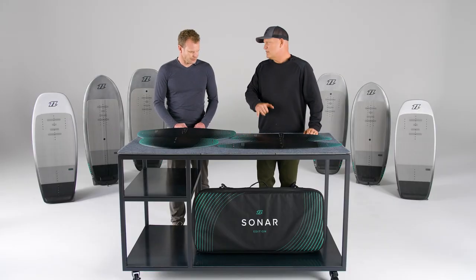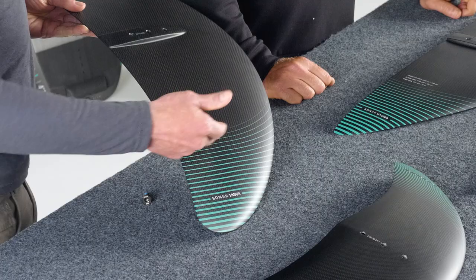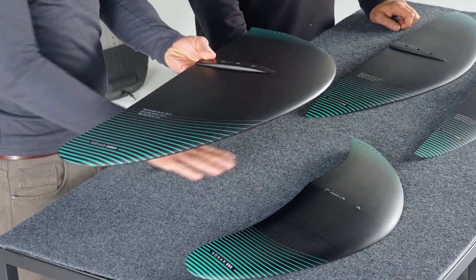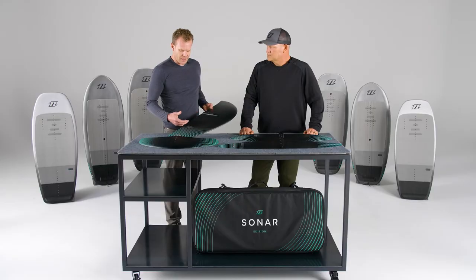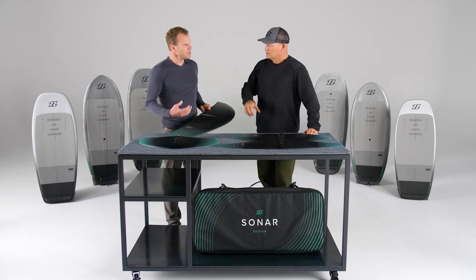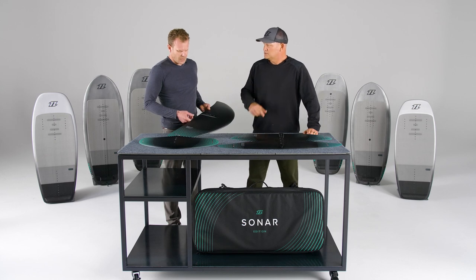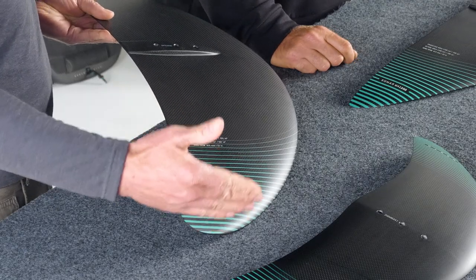Can you explain the measurements on the side of the wing? So what you will find here on the wing tip is the projected area — that's if you look at the wing from the top and the light shines off it, the shadow it throws on the bottom is the projected area. The actual area is the area over the wing, which includes the curvature of the wing, so it's a 3D shape and slightly bigger than the projected area. We provide this information in both metric and imperial. And then we have the wingspan — that's tip to tip.